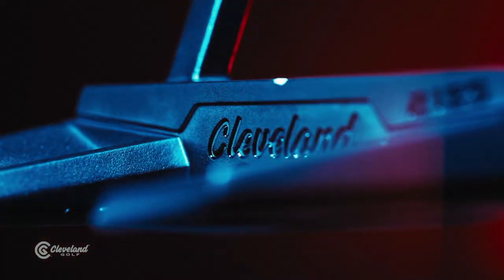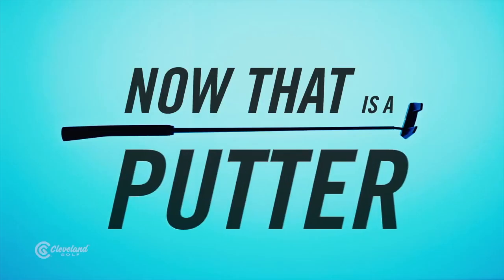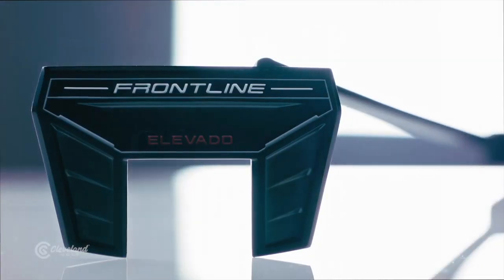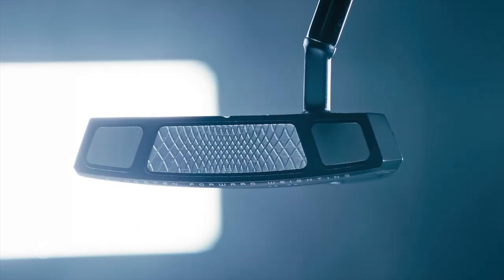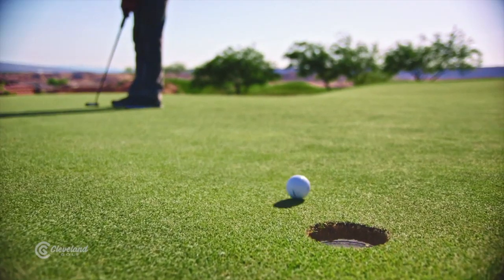Thank you. New for this fall, the Frontline putters, which are involving really science and technology into really high MOI putters. It's a very advanced putter — we're very excited about it. It's considering a lot of dynamics of actual impact to look at some ball directionality that really hasn't been studied or presented too much in putters on the market.